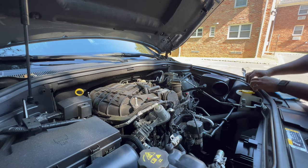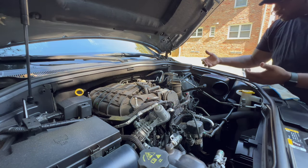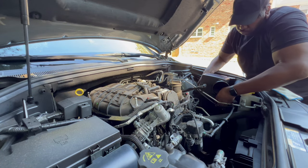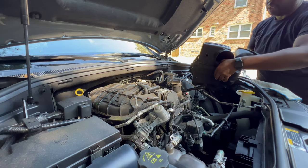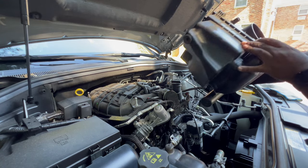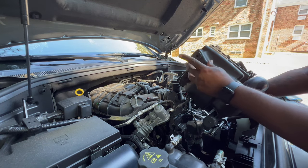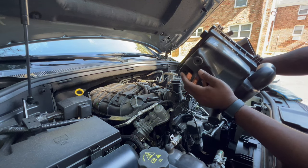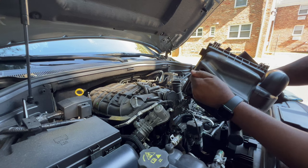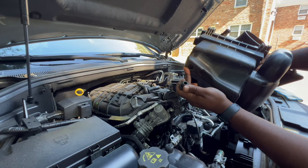Same thing here — stretch one side over, get that off, and it pops out easy. Now that I have this loosened, we can just literally pull this whole air box straight up, give it a little tug and the whole thing should come up and out. With this engine air intake, it reutilizes this grommet on the bottom, so we want to make sure we remove that from the factory air box.